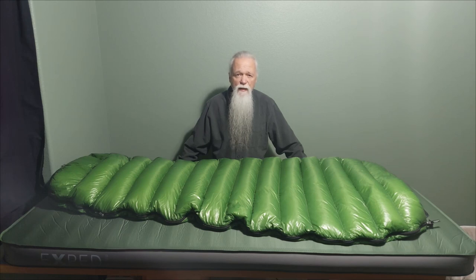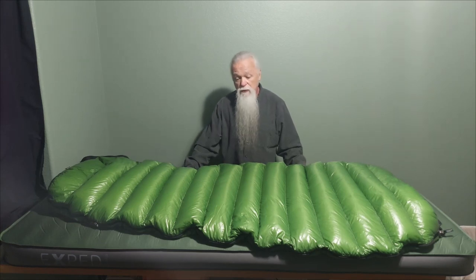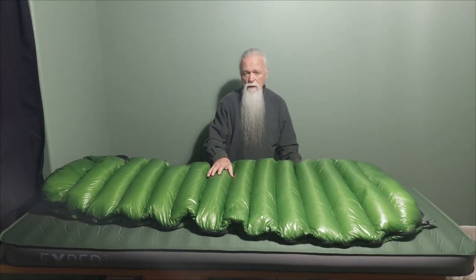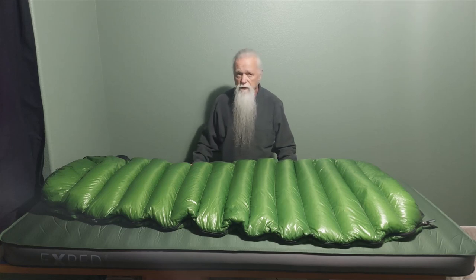Welcome to my channel. In this video we're going to look at the Western Mountaineering Mighty Light down sleeping bag. This bag comes from Western Mountaineering's Extreme Light series. It has an extremely light outer shell fabric — it weighs 0.9 ounces per square yard. It's a nylon ripstop, 20 denier fabric. It's very breathable and has a little water resistance to it — it can handle a little beating, but after that it's going to soak through, so just be aware of that.